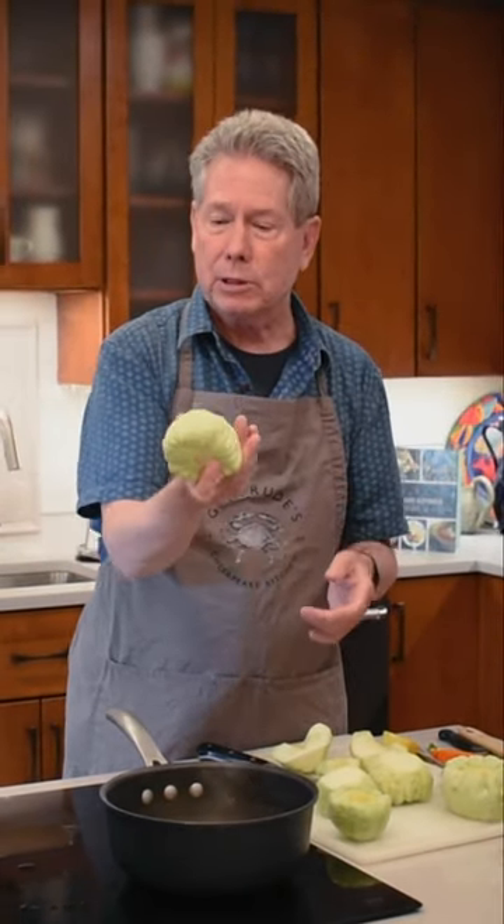So we're going to do how to cook patty pan squash. It is so simple, so easy, nothing to it.